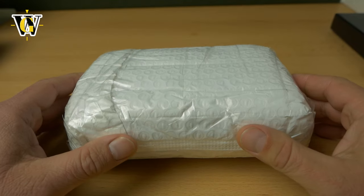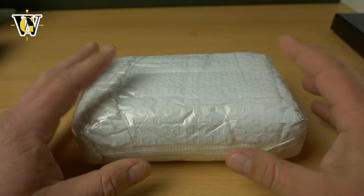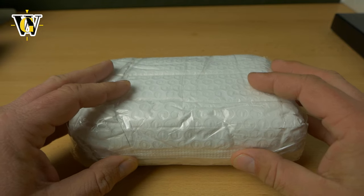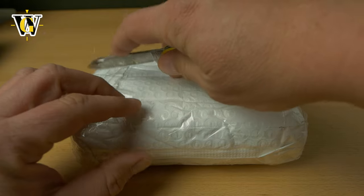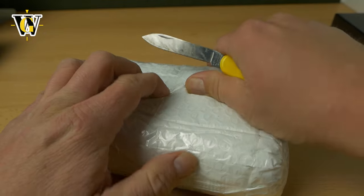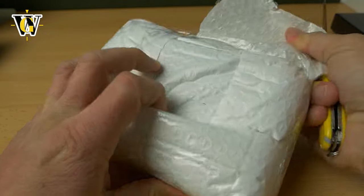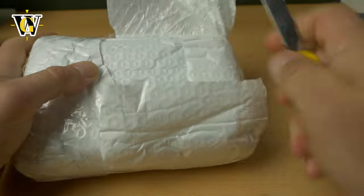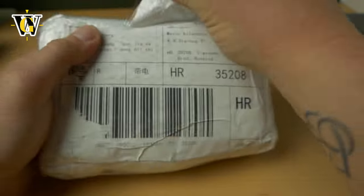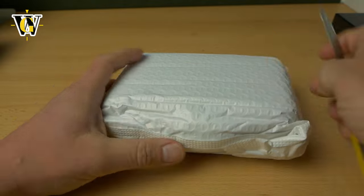Hi guys and welcome to another unboxing and first impressions. Today we're unboxing a legendary watch that's been a fan favorite among watch enthusiasts on forums for years, maybe even a decade now. It's one of the most affordable mechanical chronographs you can buy and a really good one because it's a column wheel chronograph.